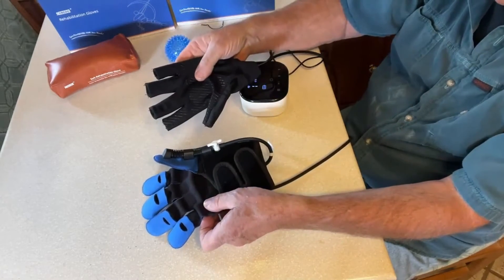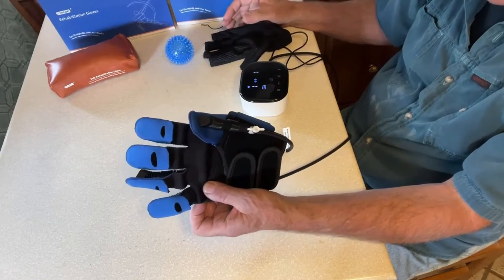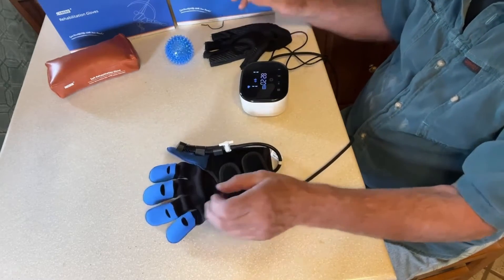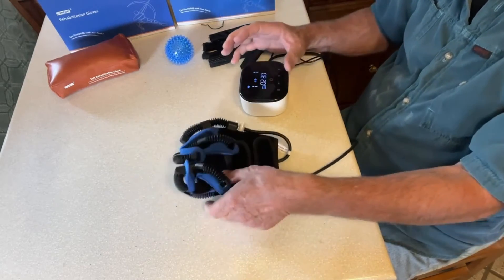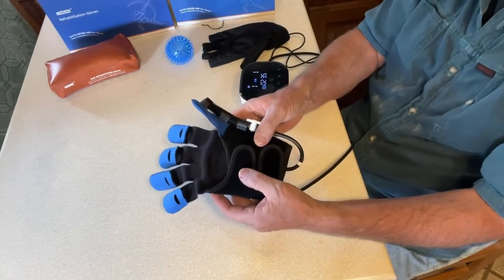The other mode is mirror training — you put this glove on your good hand, and whatever you do with your good hand is repeated by your debilitated hand. I'll turn it on so you can see what the glove is doing. This is the passive training mode — it's just opening and closing.